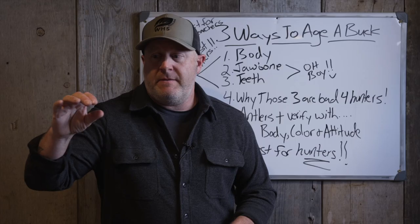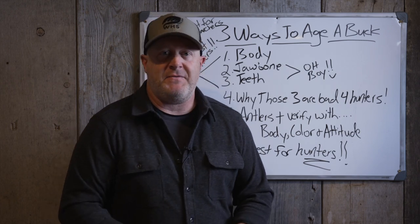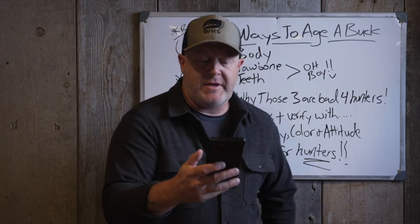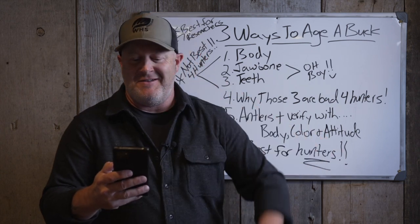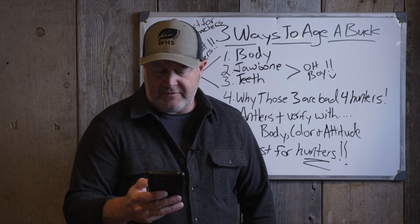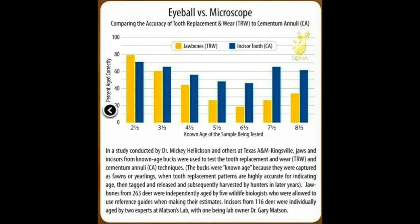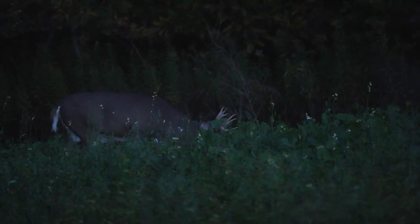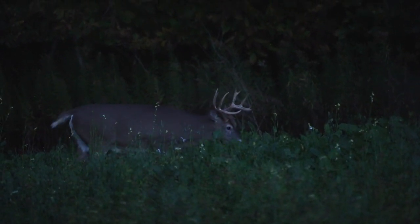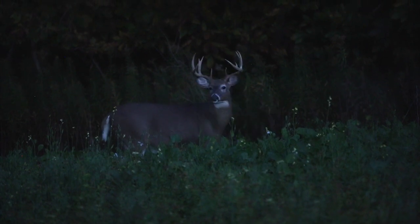Let's look at jawbone and teeth. Tooth wear analysis in a given area will be somewhat consistent but it's not foolproof. I used to think sending teeth into the lab was a 95-98% accurate thing - it's not. Deer research and QDMA put out a study of 262 known-age bucks up to eight and a half years old, conducted by five research biologists - I believe under Dr. Mickey Hellickson at Texas A&M. The chart shows that on a four-and-a-half-year-old buck, they were correct only about 55% of the time sending the teeth in.